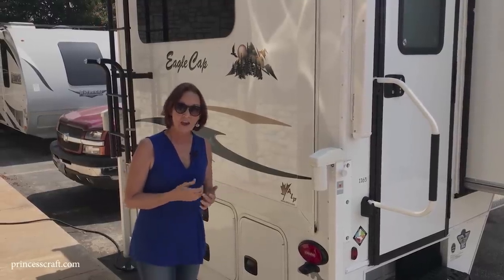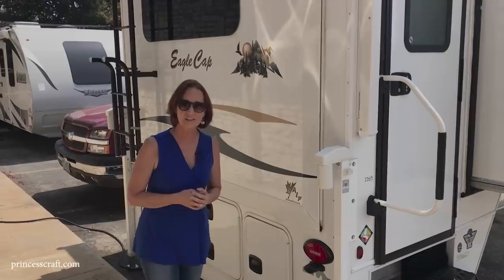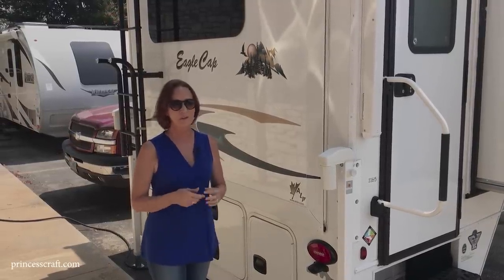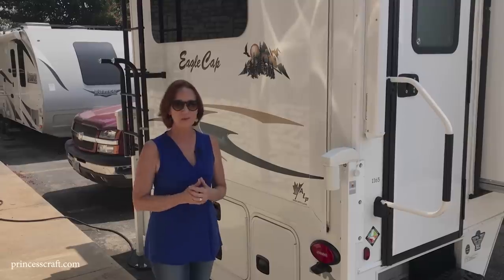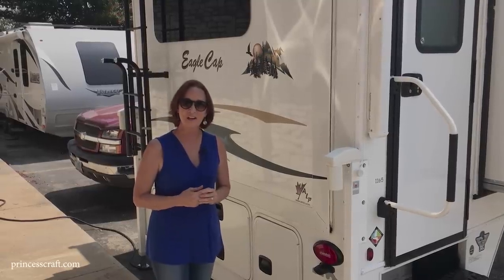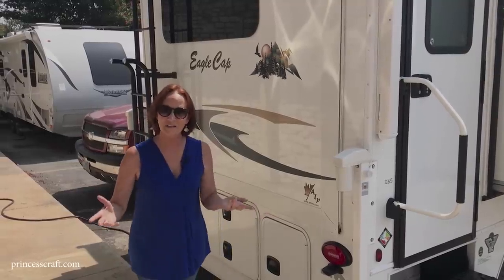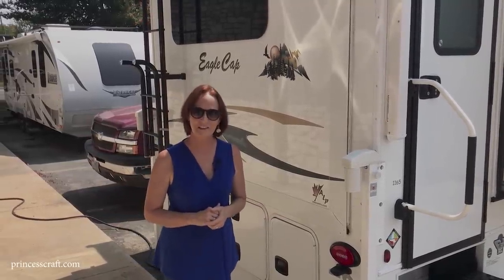If you have any questions we haven't covered on this Eagle Cap 1165, I hope you'll give us a call. Remember to comment below — we love your comments and are happy to help. Subscribe if you'd like to see more walkthroughs. Thanks for watching — come see us here at Princess Craft RV.